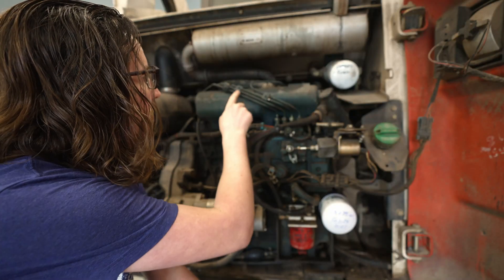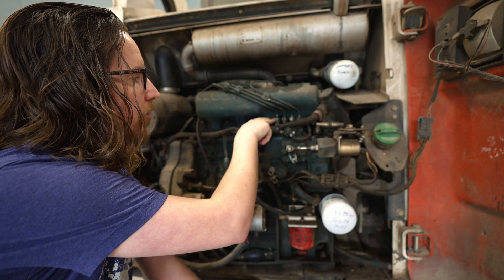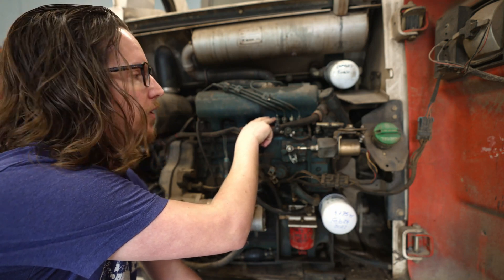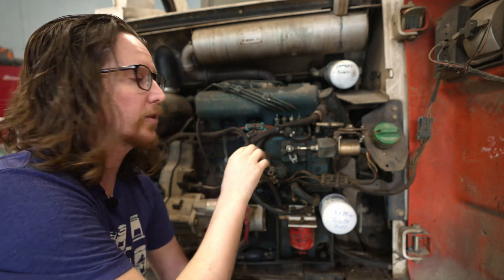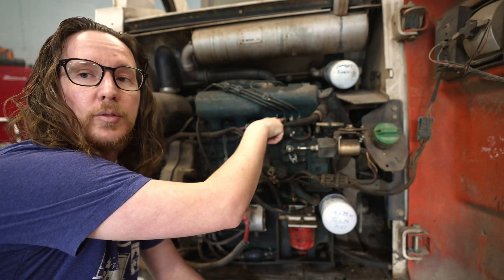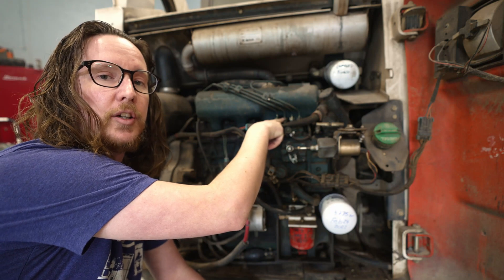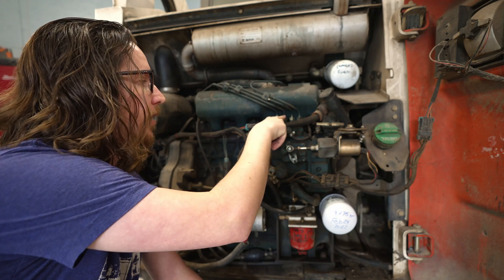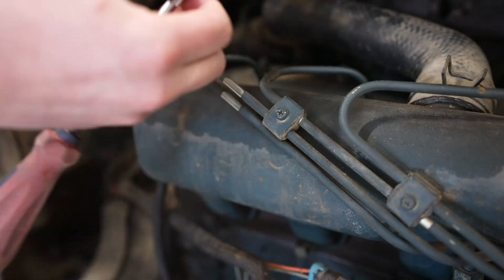The first thing we need to do is undo these two clips on the hard lines and then disconnect and remove the injector line for the first cylinder. That will allow us to gain access to the nut on the hard line for injector number two, which unfortunately you can't access without removing the first injector line.